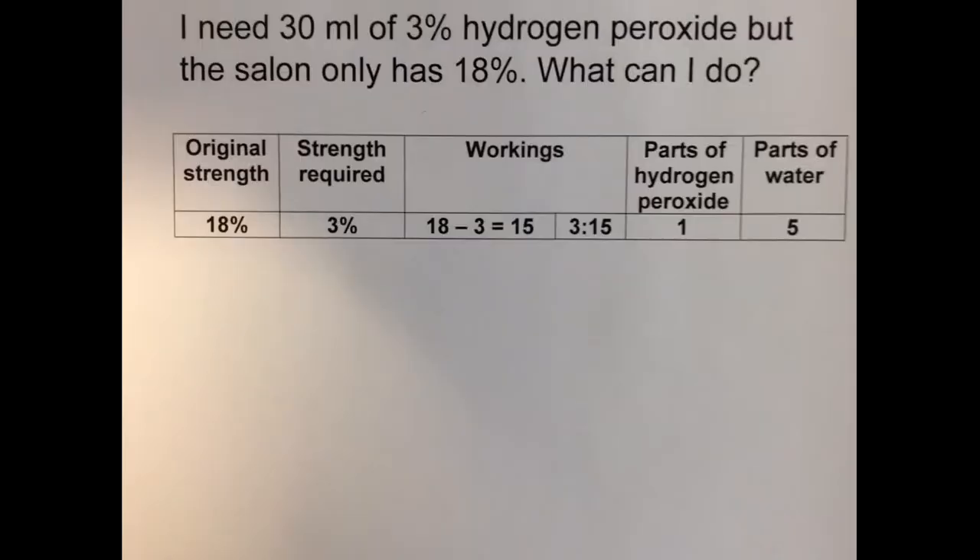I need 30 mils of 3% hydrogen peroxide, but the salon only has in stock 18% strength. What can I do?